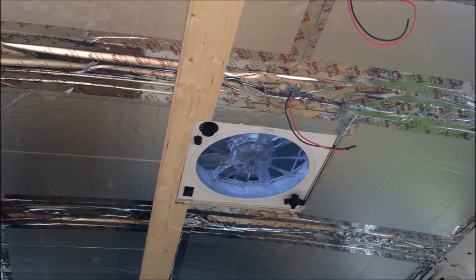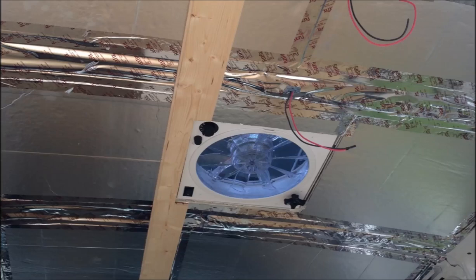If you recall from my previous video, we just finished the insulation on the ceiling and walls. Today's video we're going to be installing tongue-and-groove pine planks on the ceiling and on the walls. Here's a look at the packaging — we picked these up from Home Depot and got the eight-foot long boards.